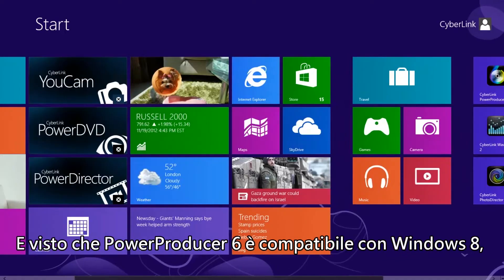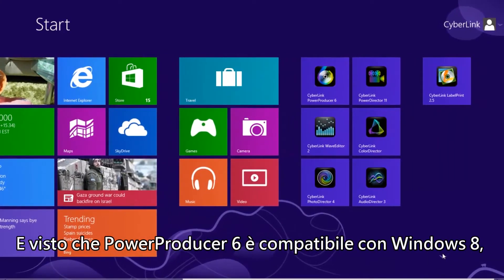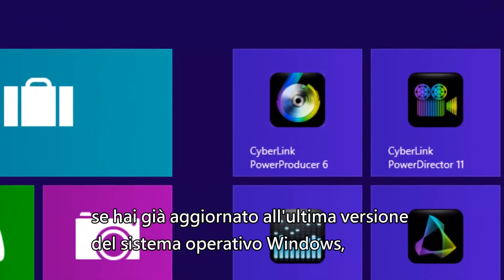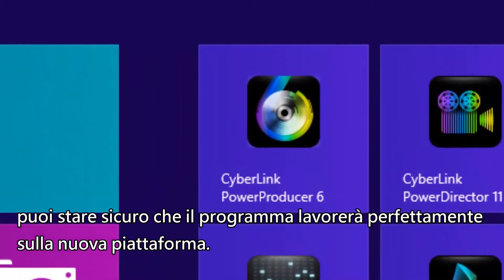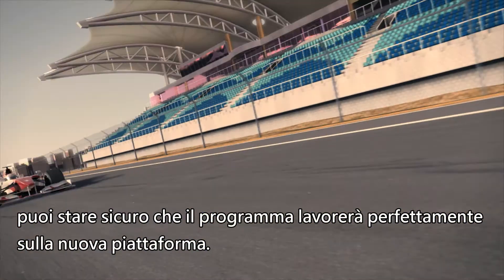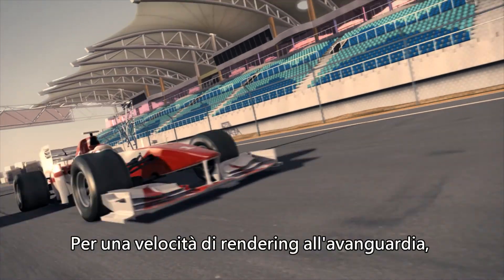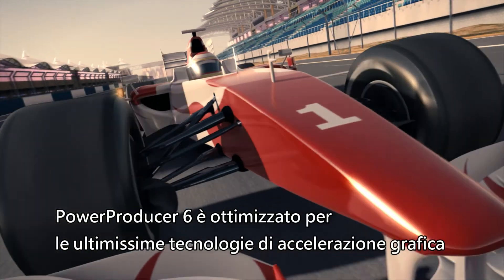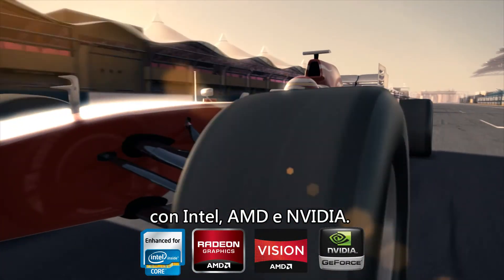And because PowerProducer 6 is Windows 8 compatible, if you've already upgraded to Microsoft's latest operating system, you can be sure that it will run perfectly on your PC. For cutting-edge rendering speed, PowerProducer 6 is optimized for the latest acceleration technology from Intel, AMD and NVIDIA.